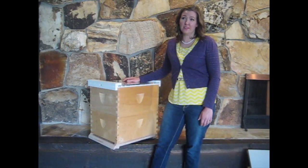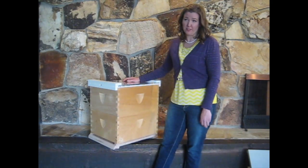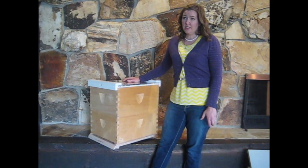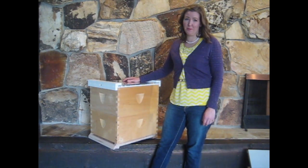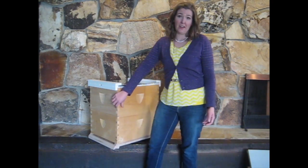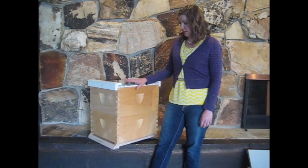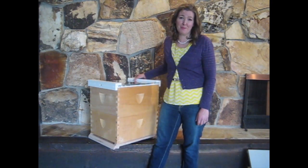Langstroth boxes come in several sizes. These boxes here are deep Langstroth boxes. They also come in a shallow box, a medium box, and a jumbo box which is even deeper. We choose the deeps because they require less equipment to store in the winter and because they're standard in the beekeeping industry. Some people prefer medium boxes because they're lighter weight — if that's a concern for you, then choose medium hives for sure.